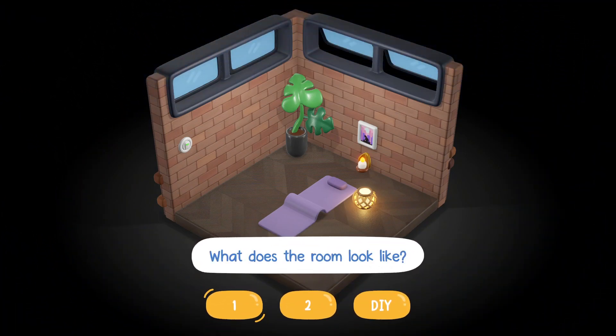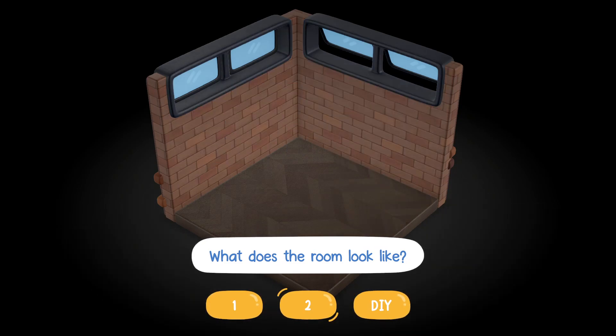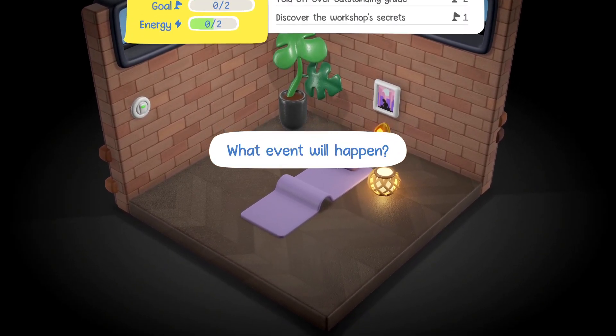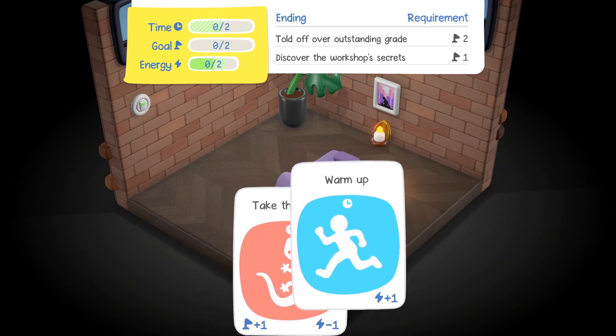What does the room look like? One, two, DIY. Well, she's doing yoga I feel like. What event will happen? Take the exam or warm up. I guess it's warm up.